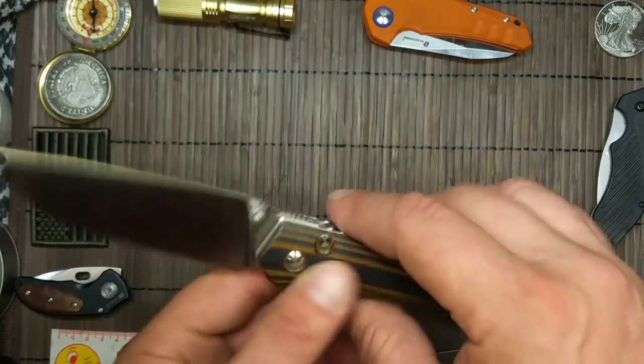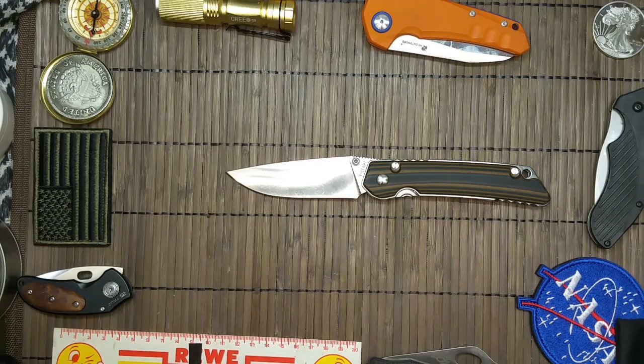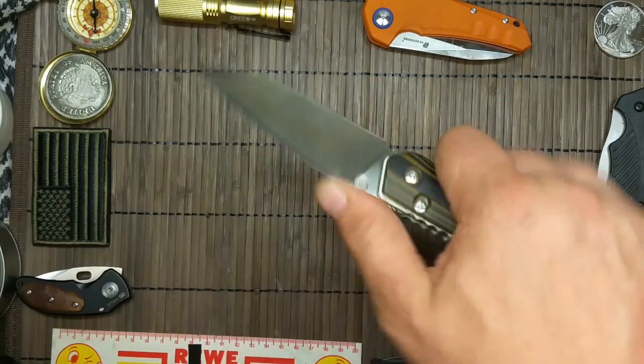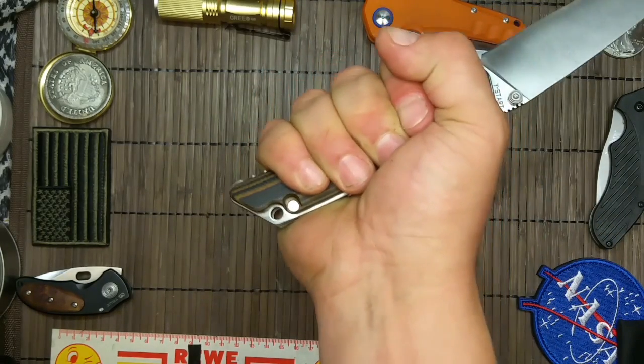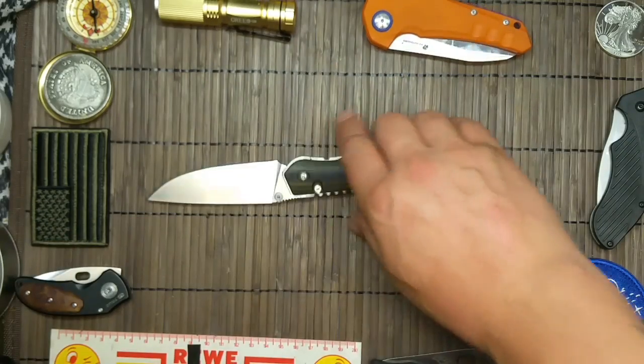Auf beiden Seiten haben wir Daumenpins und einen schön hochgezogenen Flachschliff. Ist das ein geiles Teil? Liegt doch fantastisch in der Hand. Ich habe Handschuhgröße 9,5 bis 10 — und wir haben hier noch ein bisschen Platz.